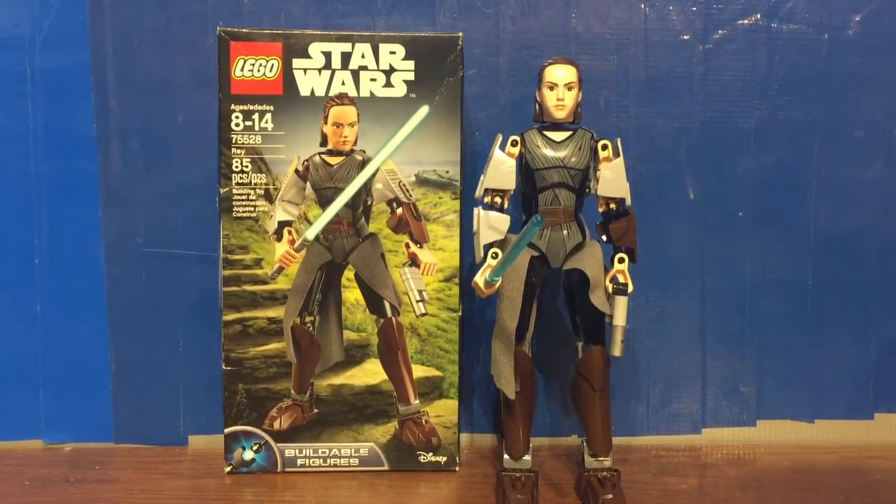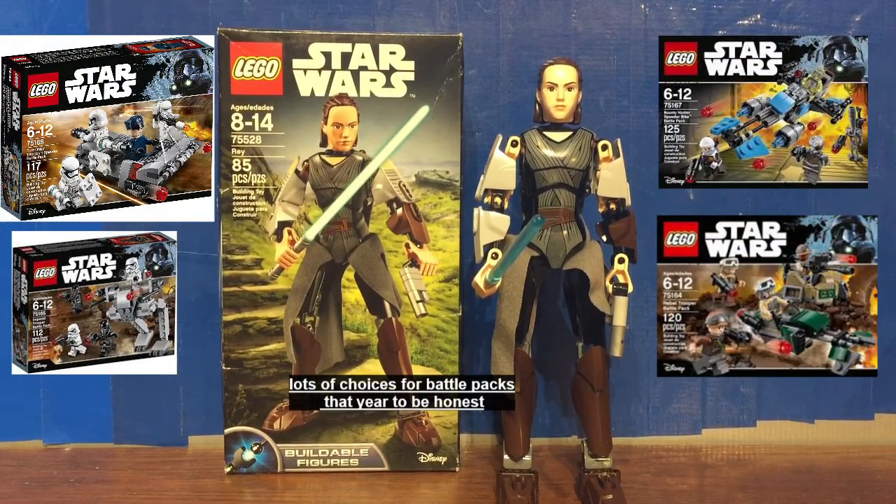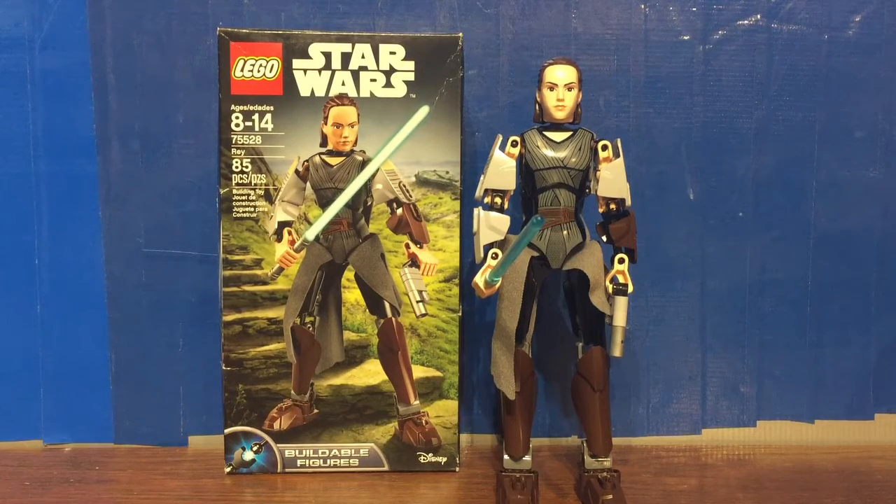Overall, this is a pretty cool buildable figure. The price point is quite steep, and I think that's one of the main reasons why people don't like them — 30 bucks for this figure. You can get two battle packs with that kind of price, at least from that year's lineup. I'd say get this set on sale if you can find it — it's quite retired now. I'd recommend $20 Canadian and under. It seems a little steep at full price, but it's a great figure nonetheless.